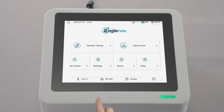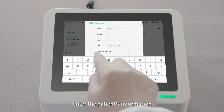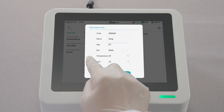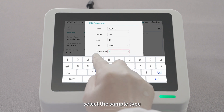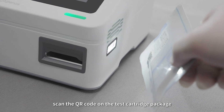Step 2: Testing Preparation. On the main page, click Sample Testing. Enter the patient's information. Select the sample type and click Scan. Scan the QR code on the test cartridge package.